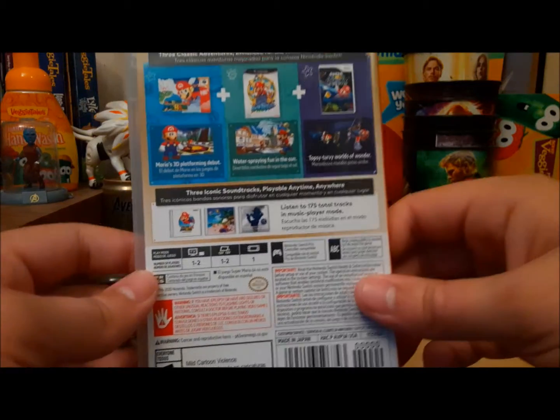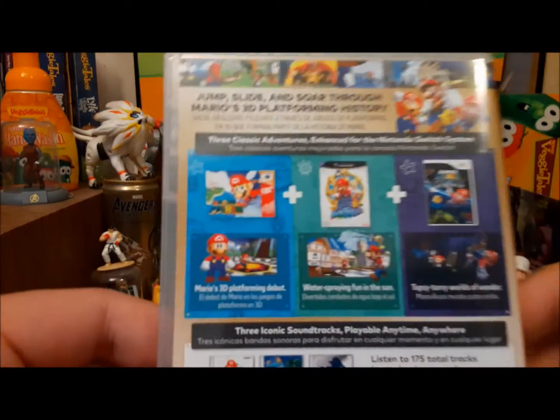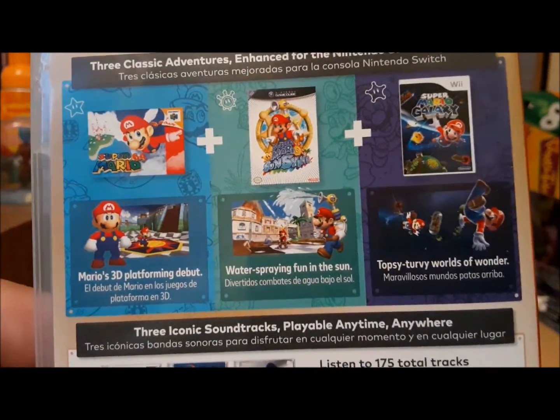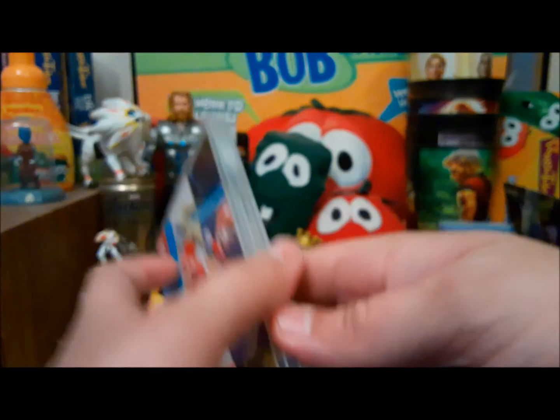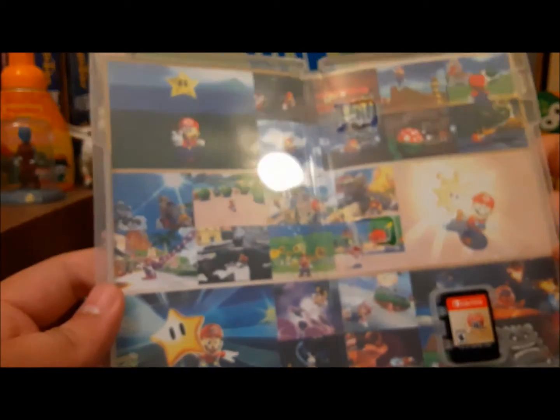Listen to 175 total tracks in music player mode. We got Mario's 3D platforming debut — water spring, bone in the sun, topsy-turvy worlds of wonder. Here's the inside. It's got a bunch of artwork from all the games.